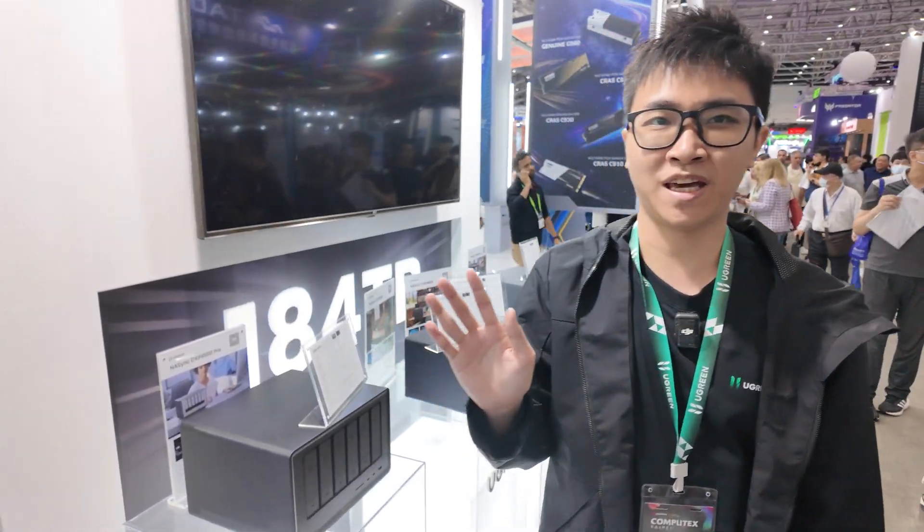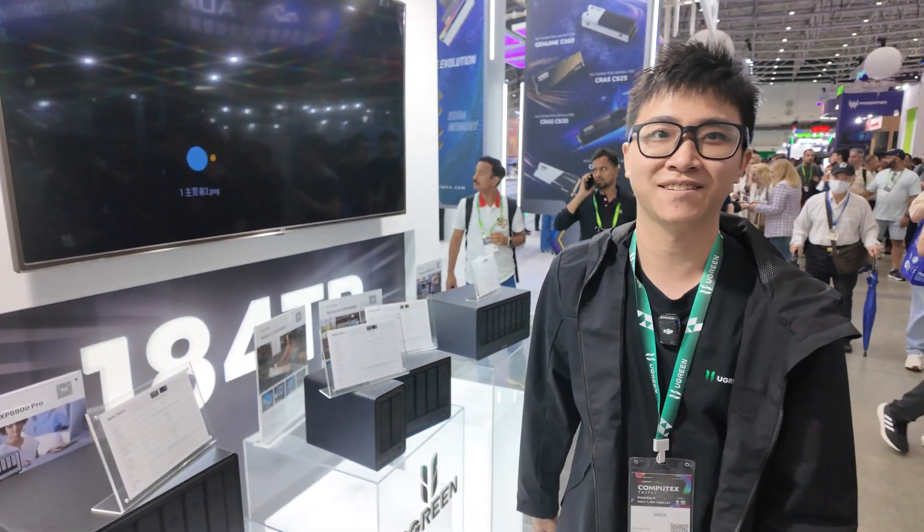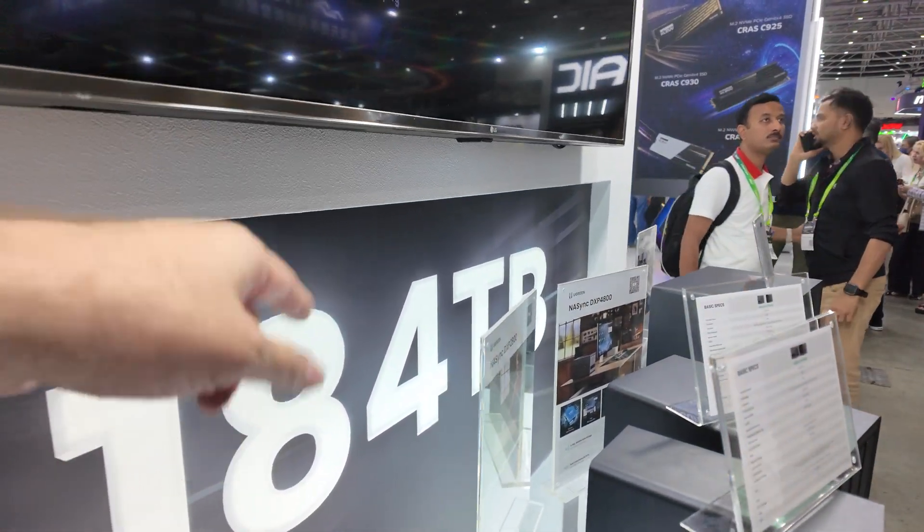Hello guys, I'm the PM of the NAS for Ugreen. So how's it going here? I see 184 terabytes.